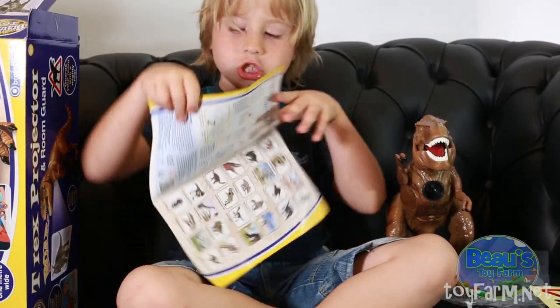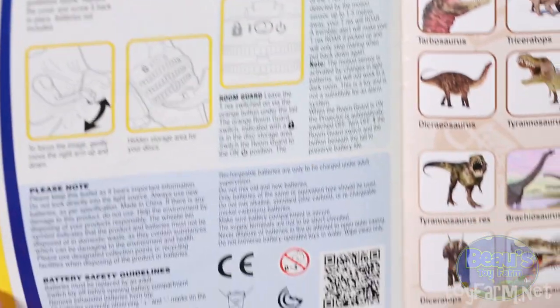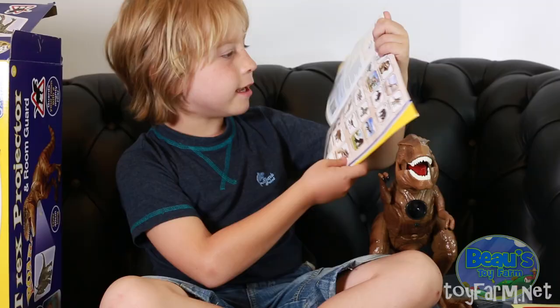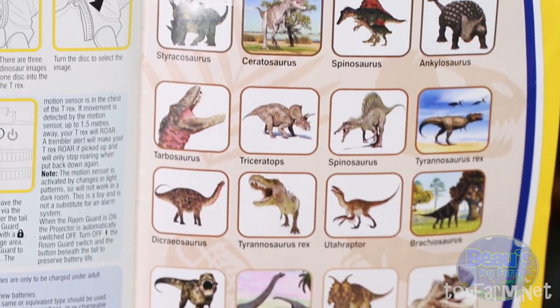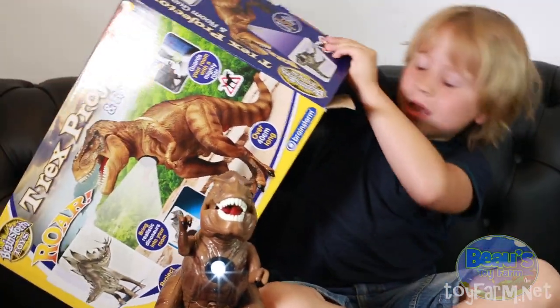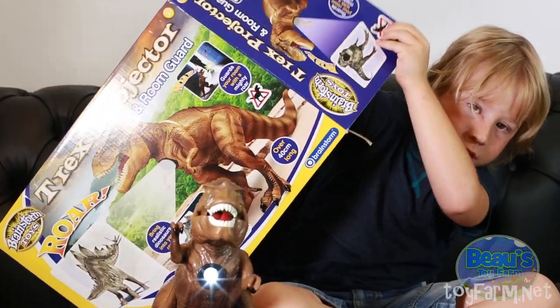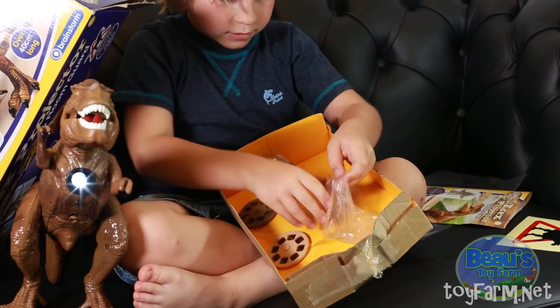So there are instructions to warn you about stuff — the projector and the batteries — and then it says 24 dinosaurs. There are 24 dinosaurs! At the bottom of the box are the little wheels. Here they are.